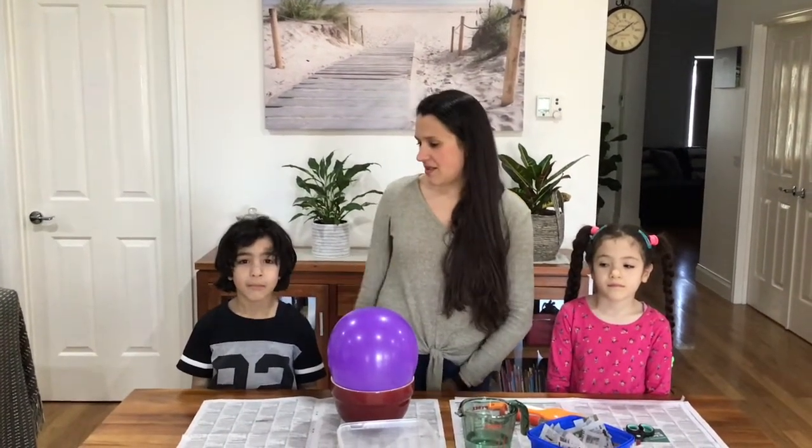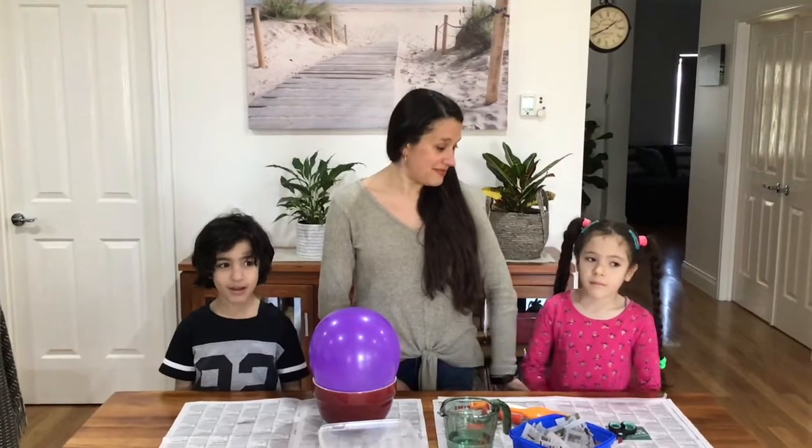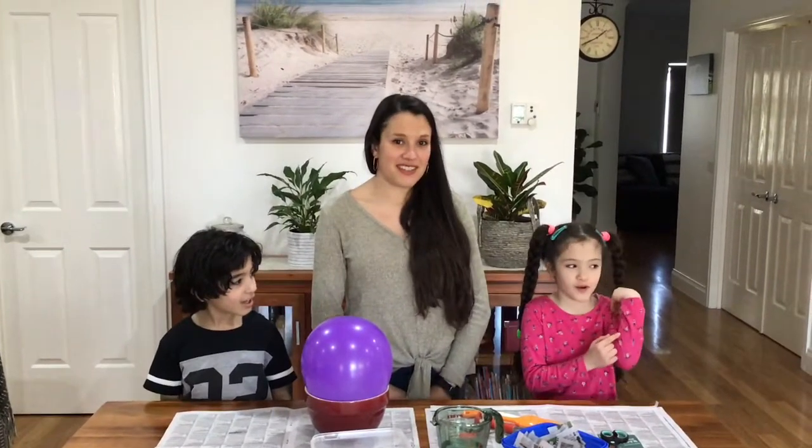Hi everyone, my name is Lisa and I'm from Brimbank Libraries, and this is Brandon. My name is Laura and I've got a visa-thon. Today we're going to show you how to make a paper mache beehive.